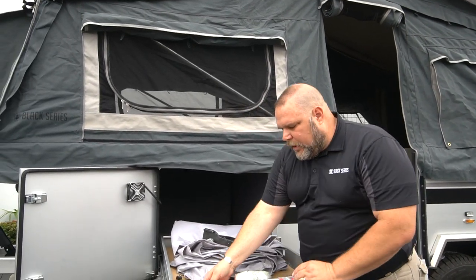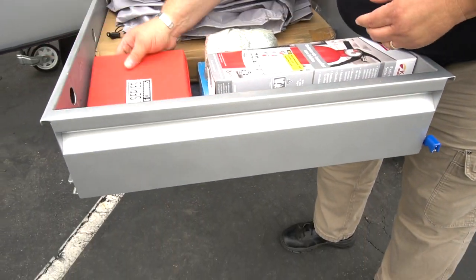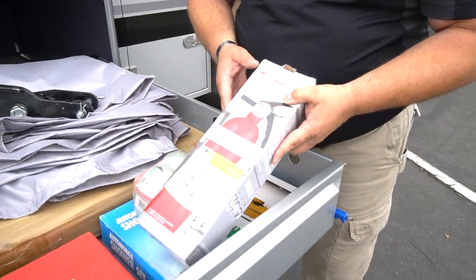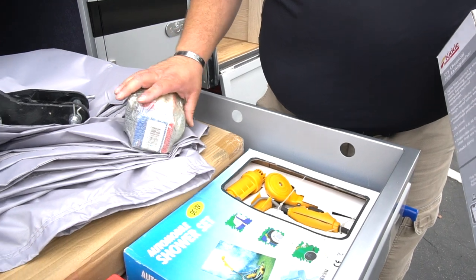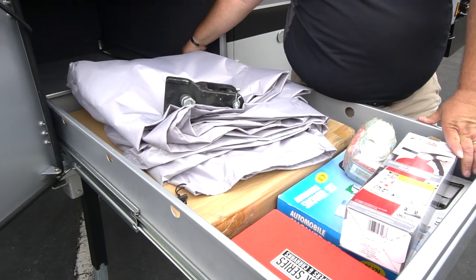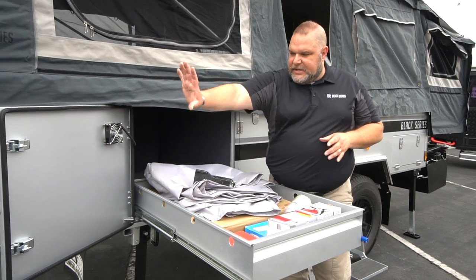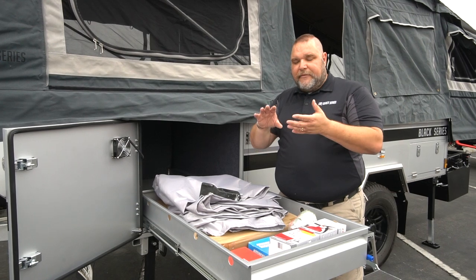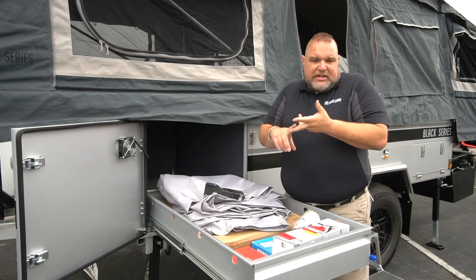We also have a tire repair kit, spare bearings, caps, a fire extinguisher, and a 12-volt portable shower. You can plug the portable shower into the 12-volt plug in that first compartment. When you set up the annex on this unit, this area is where the privacy room will be — so that's where you'd have your portable toilet, and it can also be used as a changing room or shower.